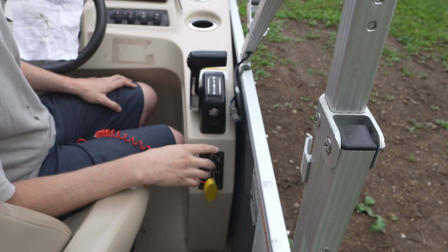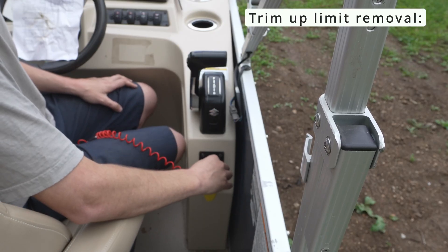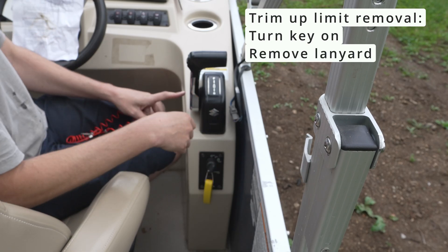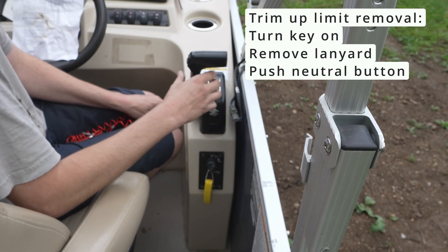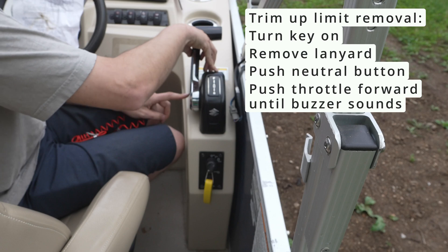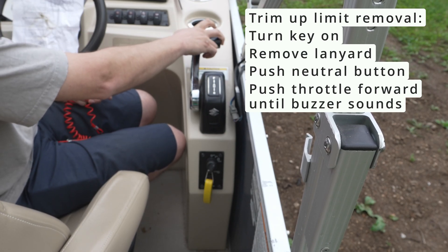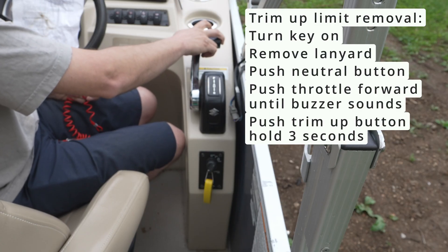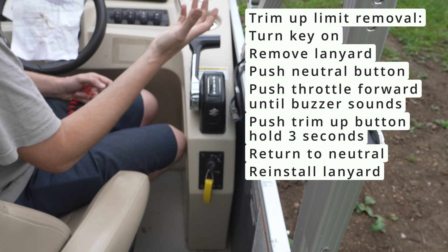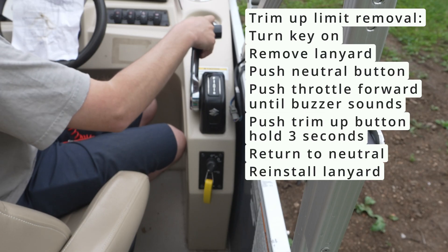In order to reset our upper trim limit we need to remove the existing trim limit. To do that, we're going to turn our key to the on position, pull our safety lanyard out, then push in our neutral switch, and advance the throttle. We should hear a buzzer — but we're not, because evidently the warning buzzer has been bypassed on this. At that point we're going to push and hold the up button for three seconds and release. We'll test and see if that works.